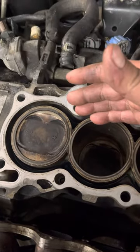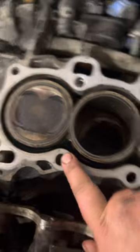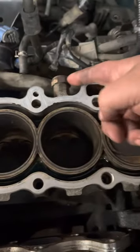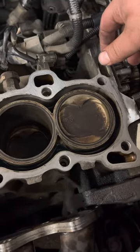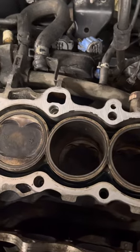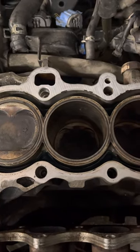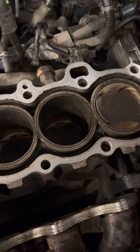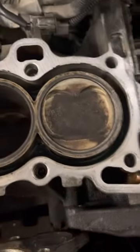On this engine, the guy I'm doing this for actually tried to do it himself and forgot the two dowel pins that go here and here, so the gasket was off. There are other things too, like the knock sensor — it's not working, it's broken off. It was his first time, so kudos to him for giving it a go. But these are important things. Honda put these there for a reason: so your head doesn't move around.